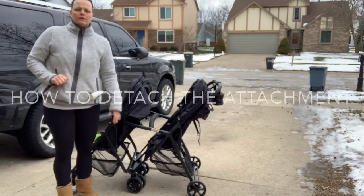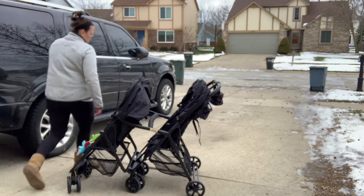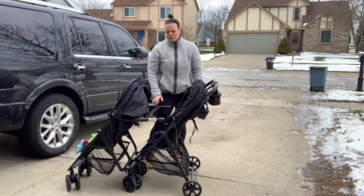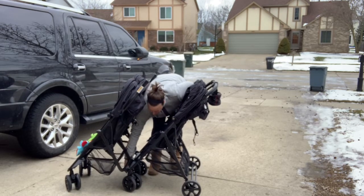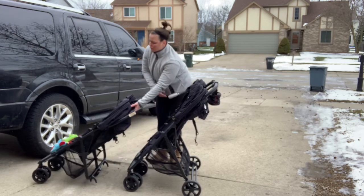So now to detach the stroller — the front half from the back half — there are little red tabs underneath the belly bar handle. You're going to pull those two tabs and lift up so it kind of just goes up and down. And then for the attachment itself, there's a little lever you can pull — you pull that lever and then it just kind of goes forward like that.